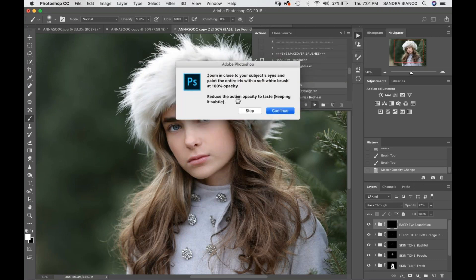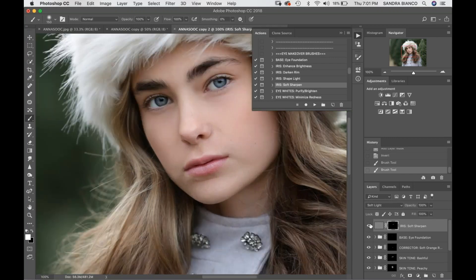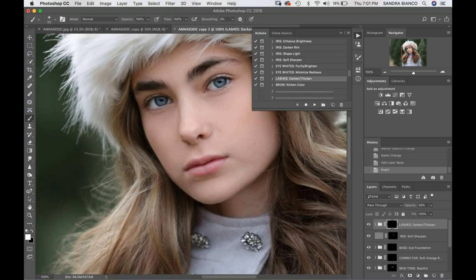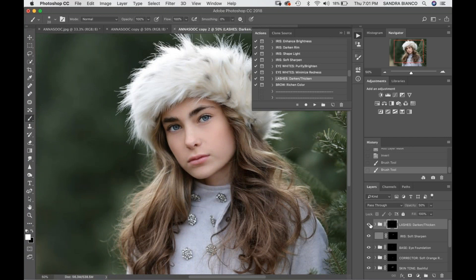I'll click on and off — I'll blow this up a bit more so you can see. It's subtle, but it makes a big difference. Then we're going to go into Lashes Darken and Thicken. I'm going to paint this on at 100% and then reduce my opacity — just painting on her lashes to make her eyes pop even more, especially since they're blue. I like to step back and click on and off, and then reduce my opacity to my liking.